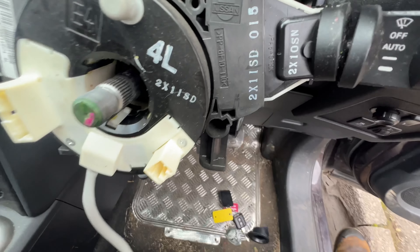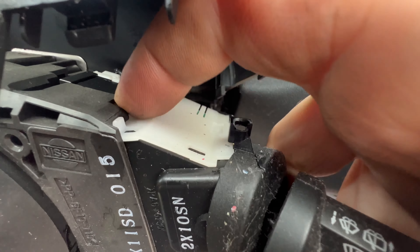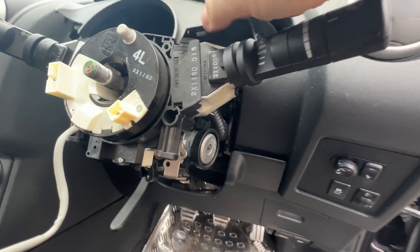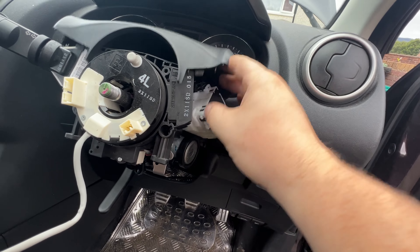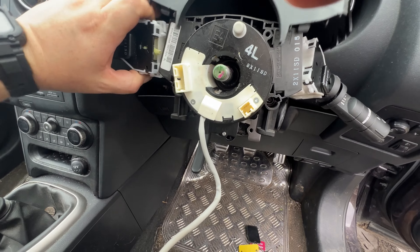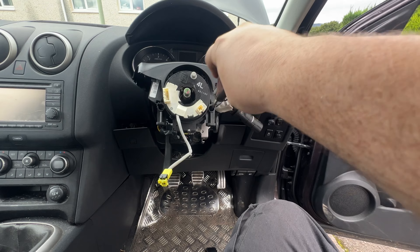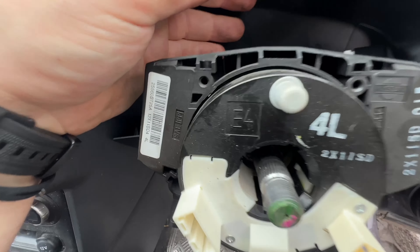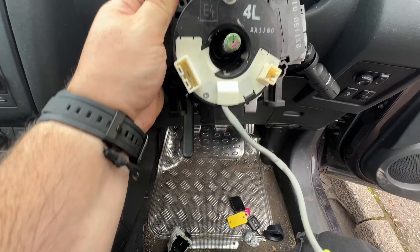Now you can see the little white tab here — that needs to be pinched in. There's another one down the bottom that also needs to be pinched in. Squeezing both in, that stalk comes out. I'll do the same with the other side. Then I'm going to undo these two posi-drive screws. With the nut undone, there's a clip in here — push that down and the whole assembly comes out.